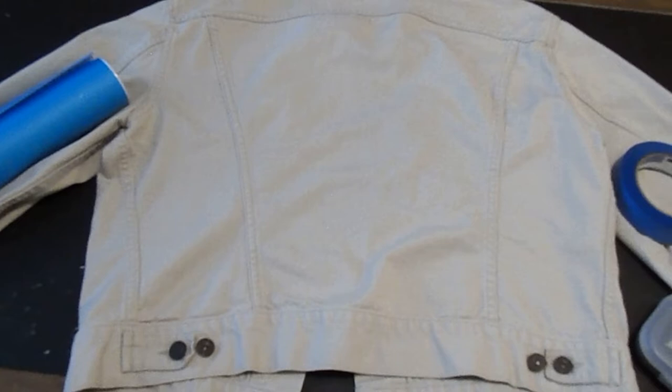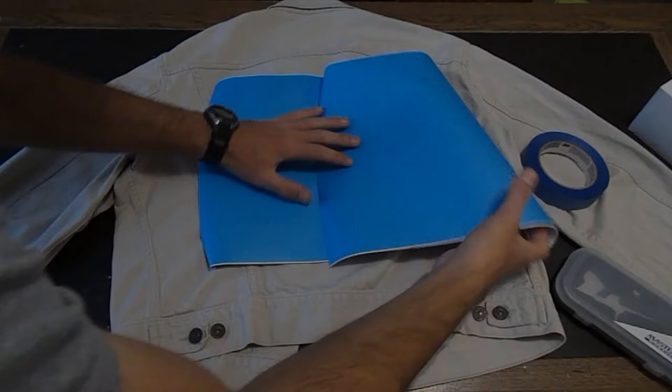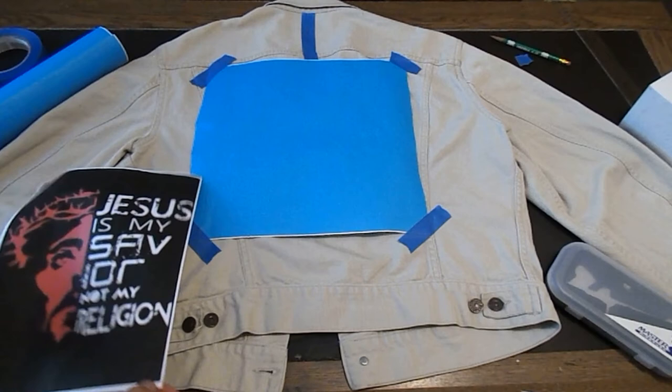We have air pressure now. First thing we're going to do is put our stencil on. I've got a picture — this is what it's going to look like, except I'm switching around the black and the white since the jacket is white.